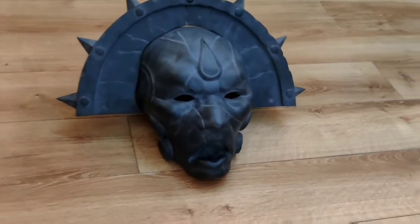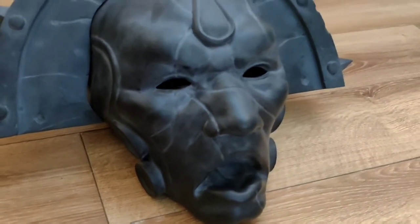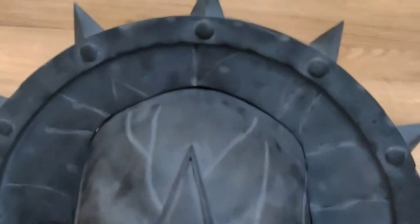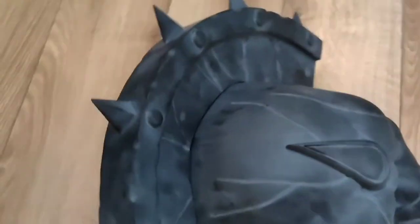So here we have it — Dante, Lord Commander of the Blood Angels chapter. I got the STL file from Etsy and then gave it to another company to print it for me, and this is it.